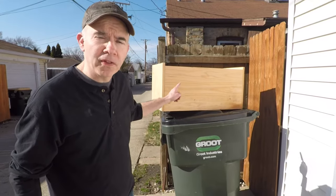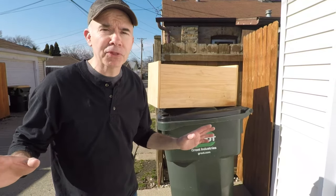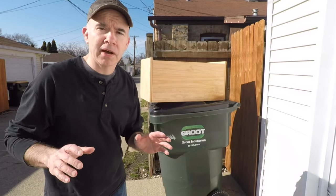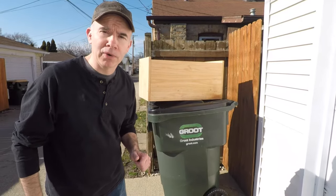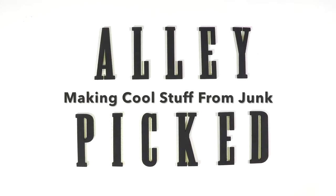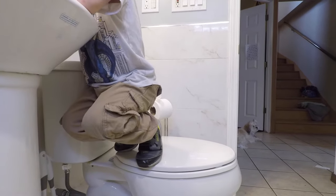Wood is one of the most useful things on the planet, and people throw it out all the time. But on Alleypicked, we make cool stuff from what other people throw out. One of the reasons I love to build things is to solve a problem. And the problem we want to solve today is when you jump up on the toilet to wash your hands at the sink, but then you leave footprints all over the toilet.